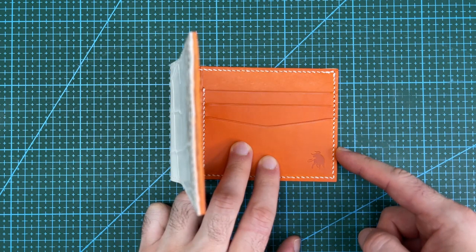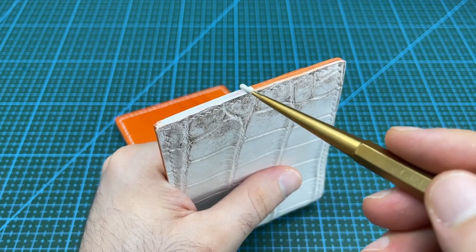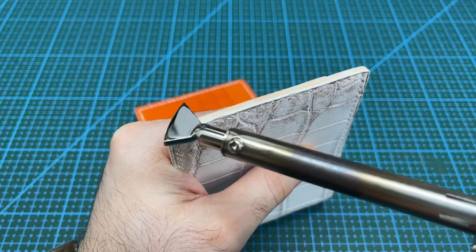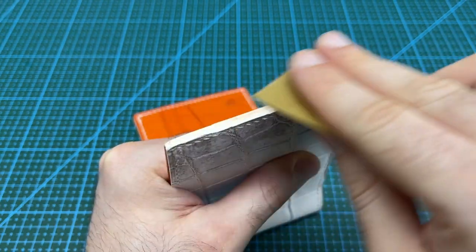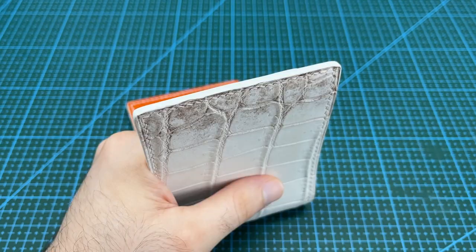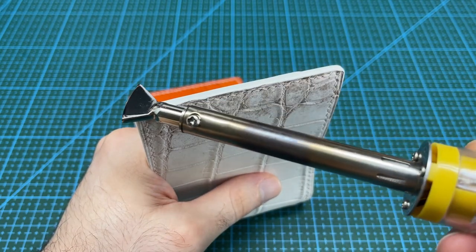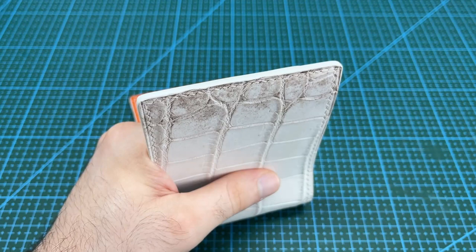The next step is to finish off the remaining edges. Start by using sandpaper to smooth out the edges and apply a thin coat of edge paint using a dauber. Edge crease carefully around the perimeter and use the hot edge creaser to also smooth down the edge paint. Then sand the painted edge completely smooth and apply a thicker layer of edge paint. After the fourth layer of edge paint, rub the edges with wax and use the electric creaser on low heat to help smooth out the wax. Burnish the edge using canvas cloth until the edge is polished and shiny to complete the wallet.